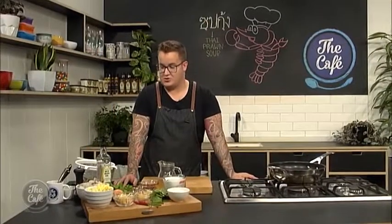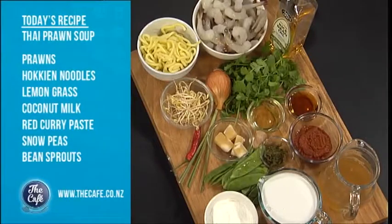Today we're making Thai red soup. We'll run you through some of the ingredients here. We've got prawns, some hoiken noodles, some sprouts, coriander — Jesse's favourite — red Thai curry paste, palm sugar, heaps of goodness. It's gonna be a real winter warmer. Over to you Mel.